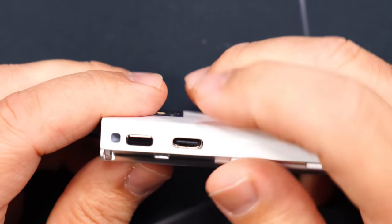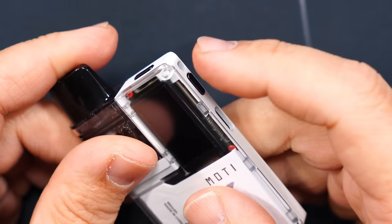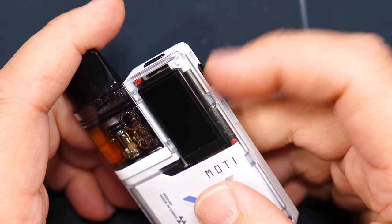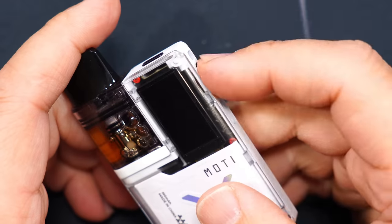On the side here is going to be your Type-C charge port. This is going to be your power button — 5 clicks on, 5 clicks off. And it's also a fire button for button draw. The device also has auto draw.